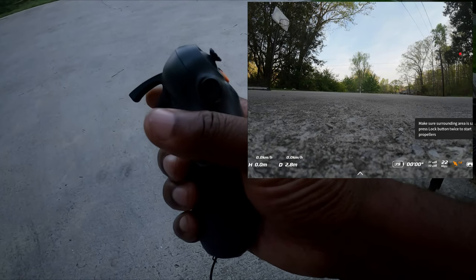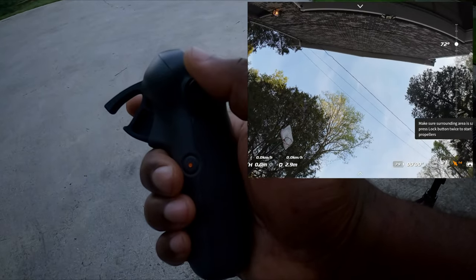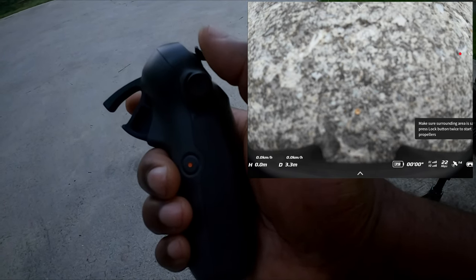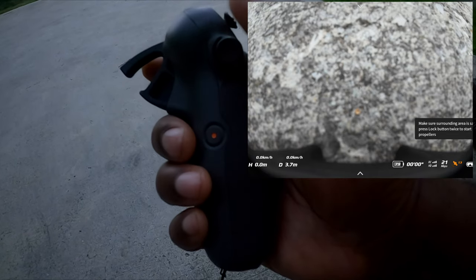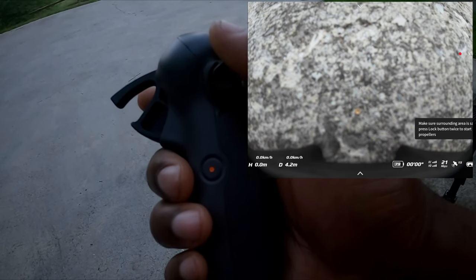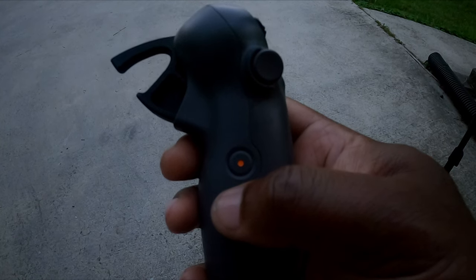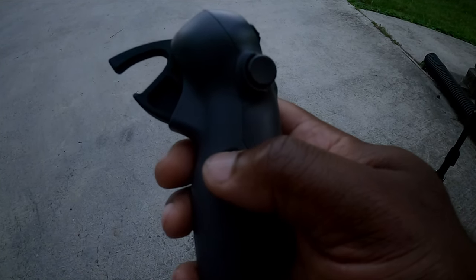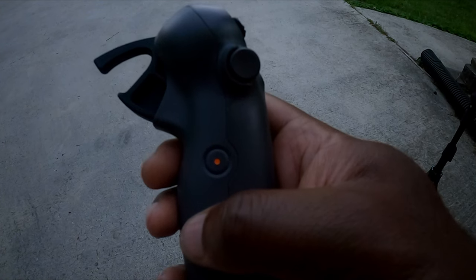A couple more buttons to cover. The scroll wheel allows you to control your gimbal tilt. Once you take off, the scroll wheel will also interact with the drone's motion sensors. The dial button is used to select which type of Easy Acro move you want to perform while flying. The small dot button is your start and stop recording button: a quick press starts recording, another quick press stops it. To go into photo mode, push and hold — you'll hear two beeps indicating you're in photo mode.